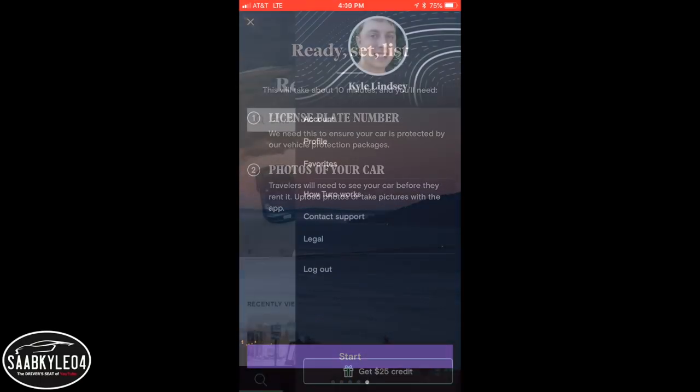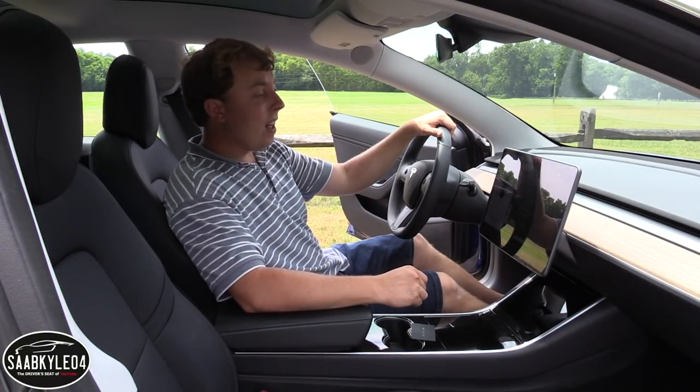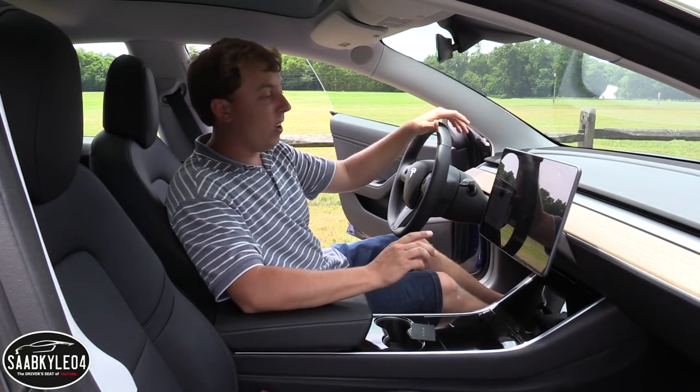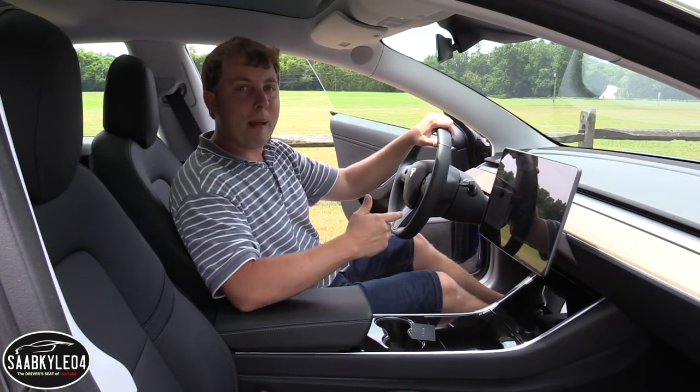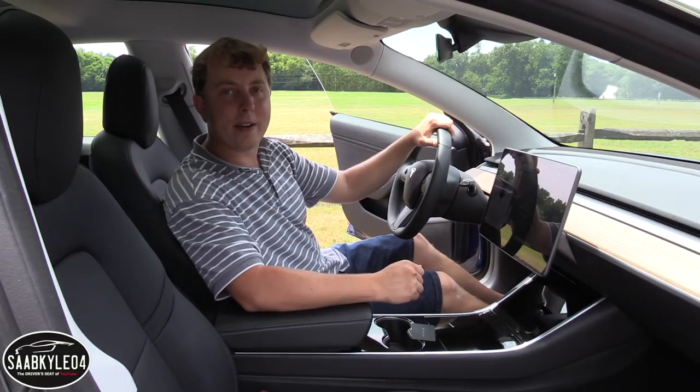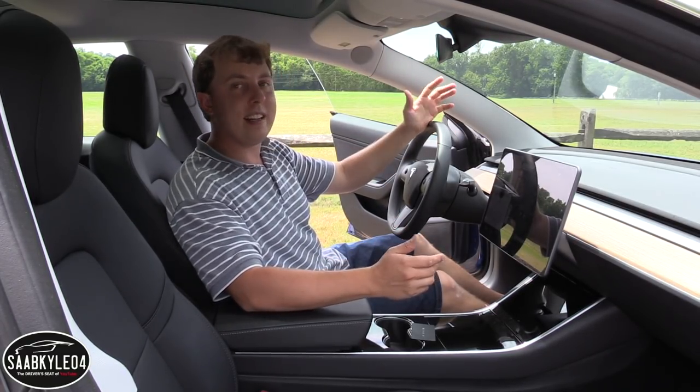I'll talk about the app a little bit more later in the video. So without further ado, let's go ahead and get started. As you'll see throughout the video, the Model 3 is a fascinating car for a lot of different reasons. Just climbing in it for the first time and powering it up is such a cool experience because there's no traditional key fob, there's no push button ignition.